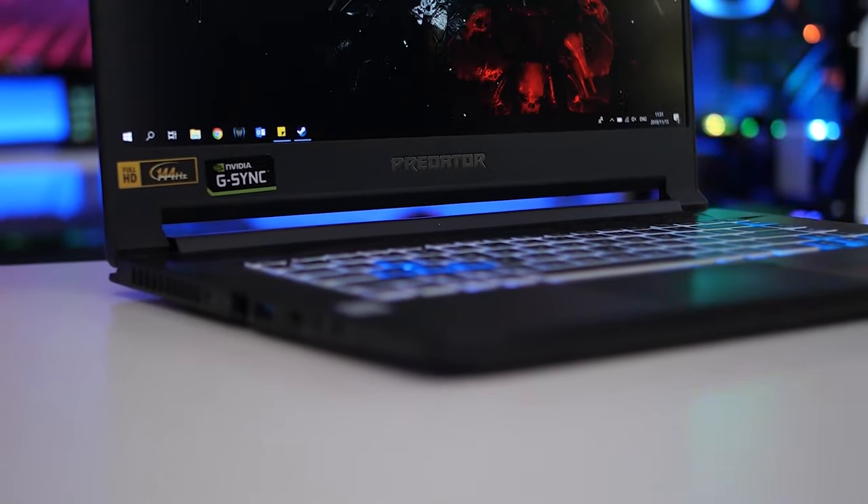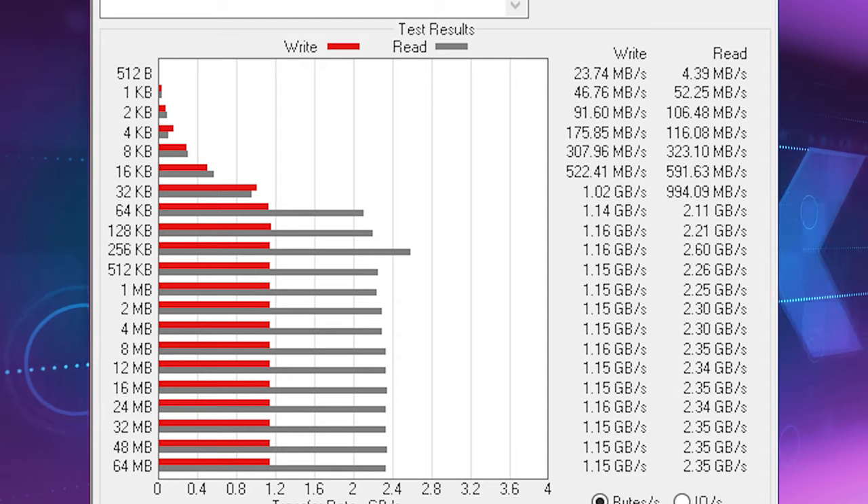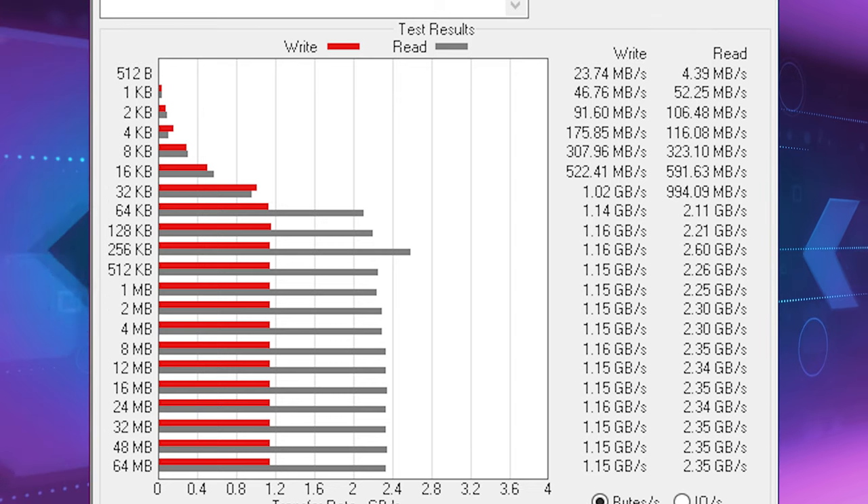There is something to keep in mind: speeds will differ depending on the capacity you choose, and your system plays a big role too. For all my testing I used my Triton 500 laptop, which is a pretty high-end gaming laptop, but I never reached the 2,700MB/s advertised speed — I did reach 2,600MB/s, but only in ATTO's benchmark and not in CrystalDiskMark.